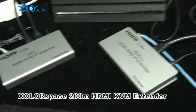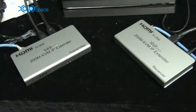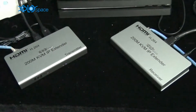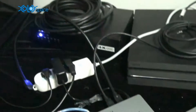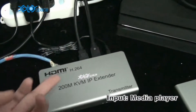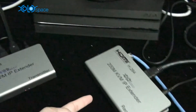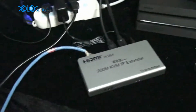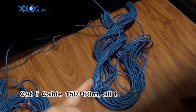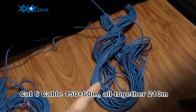We are going to test color space 200 meters HDMI and the KVM extender before the media player as the input, HDMI loop out and transmitted by category 6 cable over 150 meters, plus 60 meters of category 6 cable.